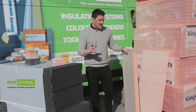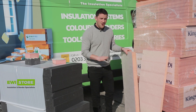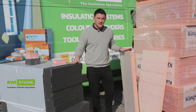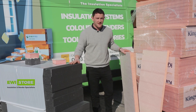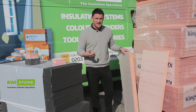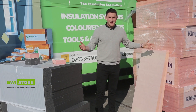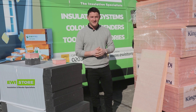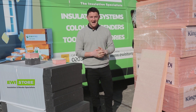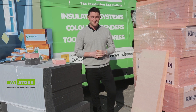The only downside is that it's slightly more expensive — probably about twice the price — just because of the increased thermal performance. But get in touch with us and we'll let you know the pricing. So there it is, the Kingspan K5, new to the range at EWI Store. Get in touch if you've got any questions or want prices and one of our reps can help you out. Thanks for tuning in.